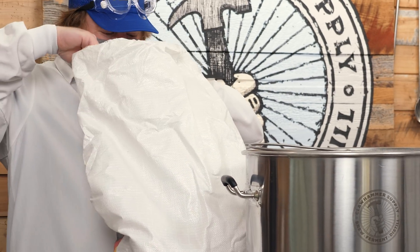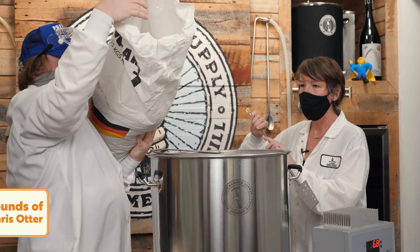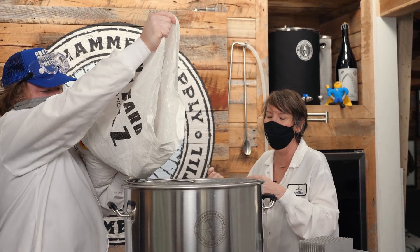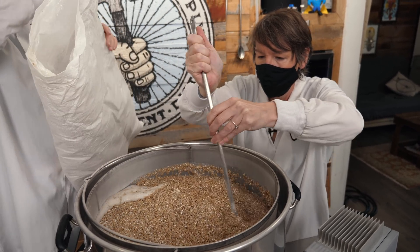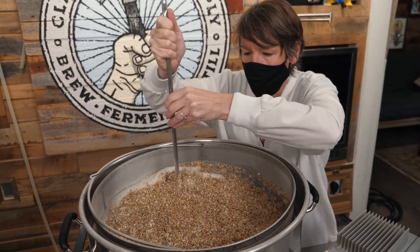Why did White Labs want to do a collaboration with Coyhammer? Well, the beer is using all Maris Otter, so we looked at their YouTube channel and were like, 'These guys are super fun and engaging.' They have a really cool setup — the equipment is fantastic. It just seemed like a natural fit to do something together.